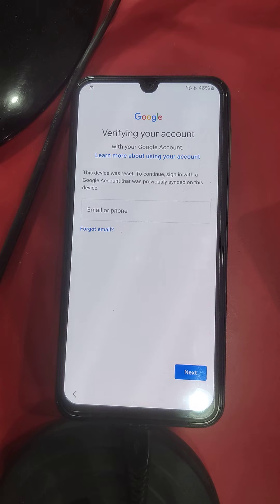This device has the latest security patch, so the test mode method does not work because ADB is not enabled. So now I am using an official server from Samsung. I can't show the tool because it's a privacy concern.